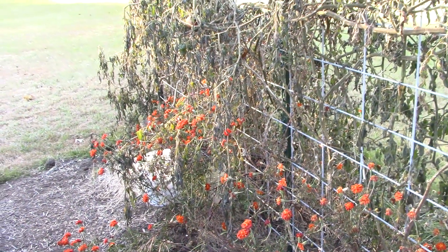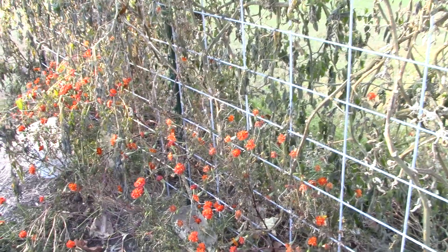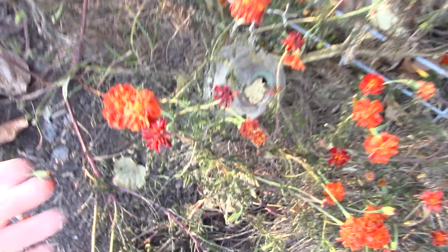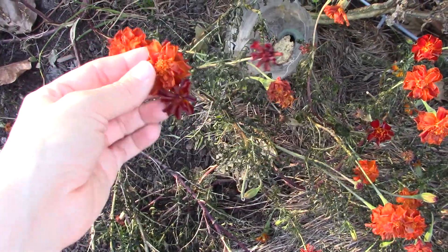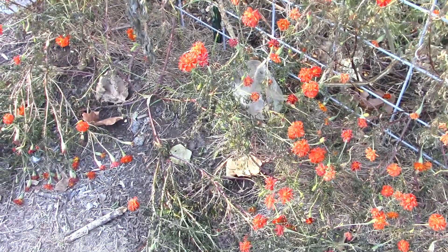But we did cover the beans and those look fine. So these are our tomato vines — they are done. Our marigolds are mostly done too, they look pretty wilty and pitiful, but they had a good run. I was very, very pleased with these guys.